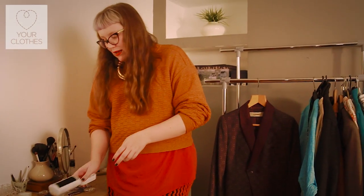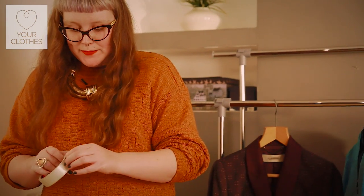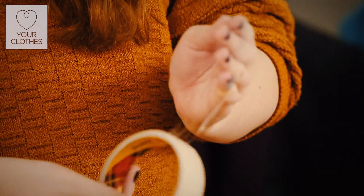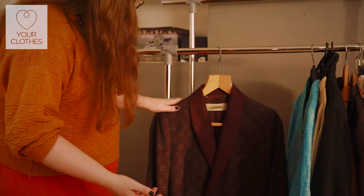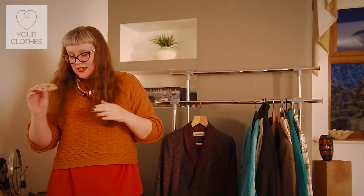If you haven't got a lint brush and you need to remove lint in an emergency, a really quick way to do that is to use sticky tape, which most people have at home. You just need to roll the tape around your hands and then move your hand over the surface of the fabric to pick up any bits of lint and dust, and then you can just throw that tape away.